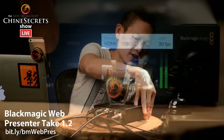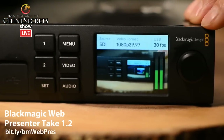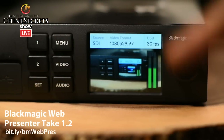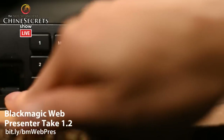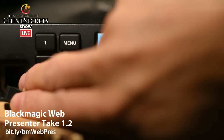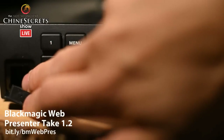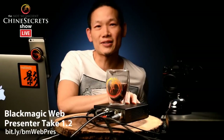Let's take a look at this. I should note that I've got the optional Teranex smart panel on the front. When you buy just the web presenter, there's nothing here — just a little hole where you can change some dip switches and a USB port to upgrade the firmware. If you need to upgrade firmware, find an old mini USB 2 cable, plug it in, download the firmware, and follow the instructions. It was really seamless and easy.